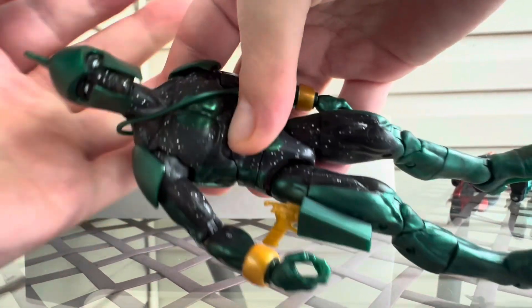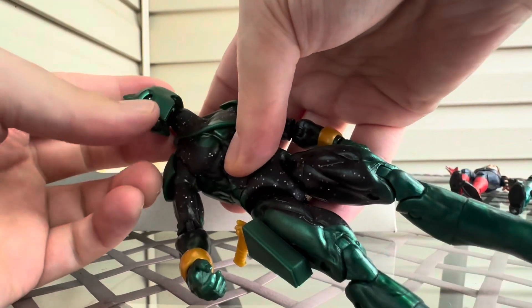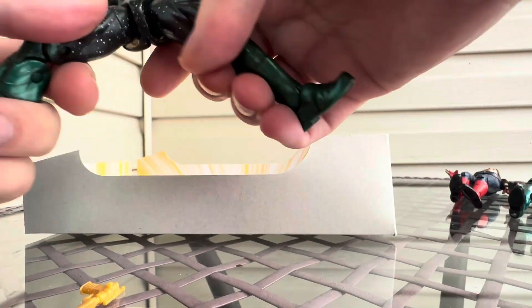This is the head sculpt — really cool, like the shield. It almost has a very similar look to the Magneto head, where he has the sides here and sides here. And these cool arms — the detail on it, just a grab hand, open hand. I like the open hand a lot — my favorite. And it has boots and stuff here, nothing really special.